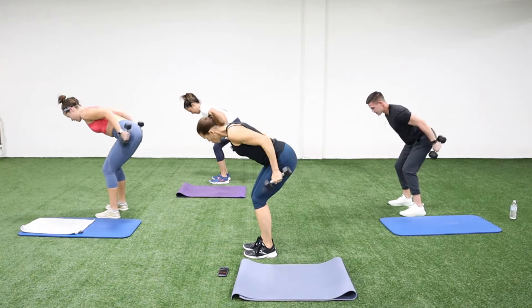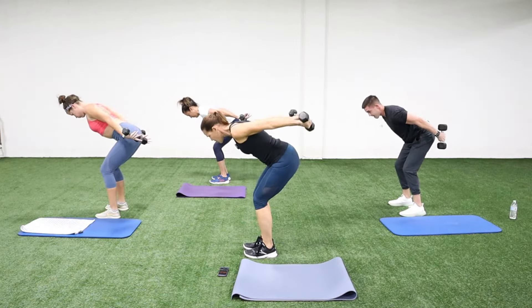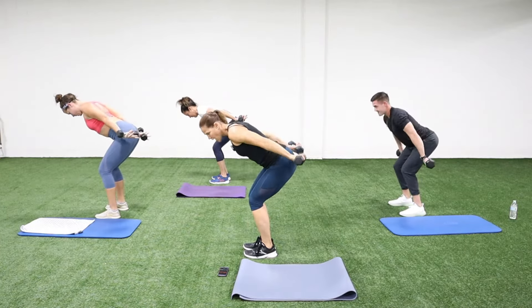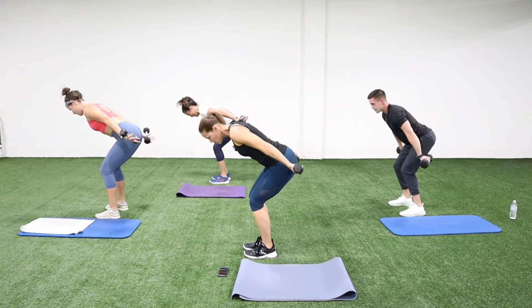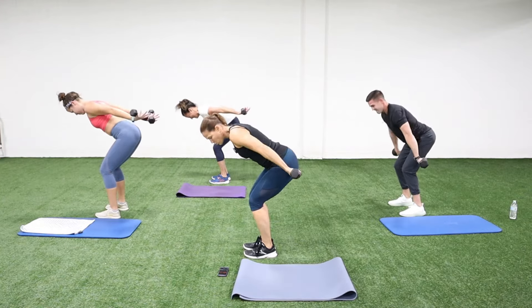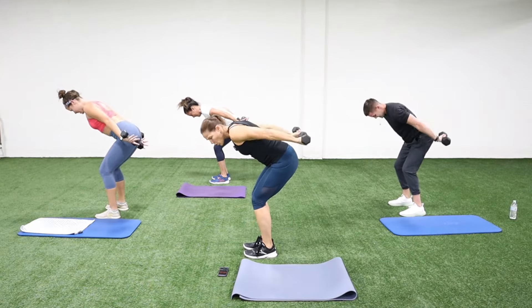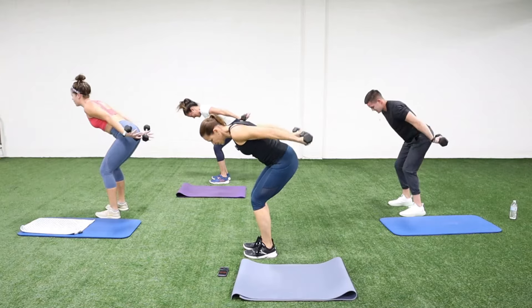Now we're going to turn it up — hold at the top, palms up, just pressing up. Then try to make sure you're kind of pressing up and in — up and in. We're not moving very big in this movement; more on the up, less on the down. We've got 10 seconds and then we go into a sumo squat with a halo chop using both dumbbells.